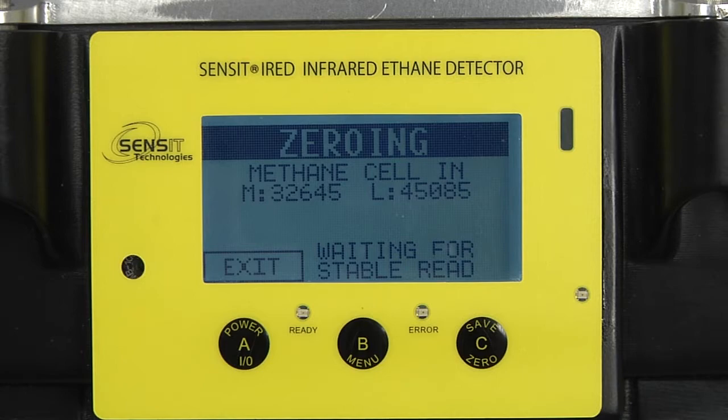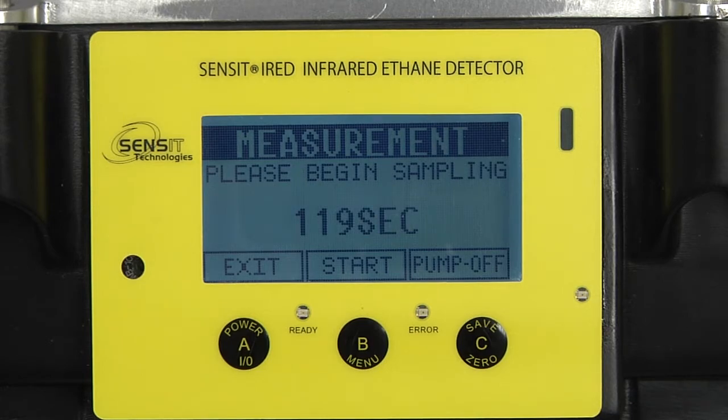Now I will just drop the methane cell in the light path. So it passed zeroing, now it is ready for a measurement, and you have 120 seconds to apply the sample.